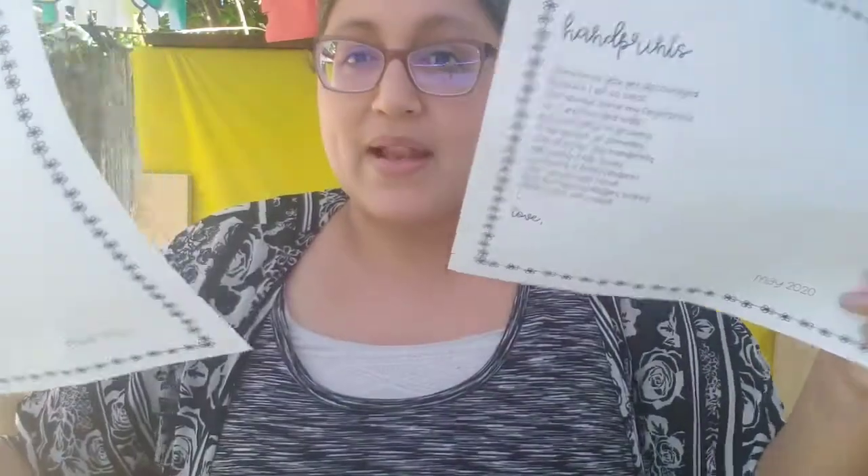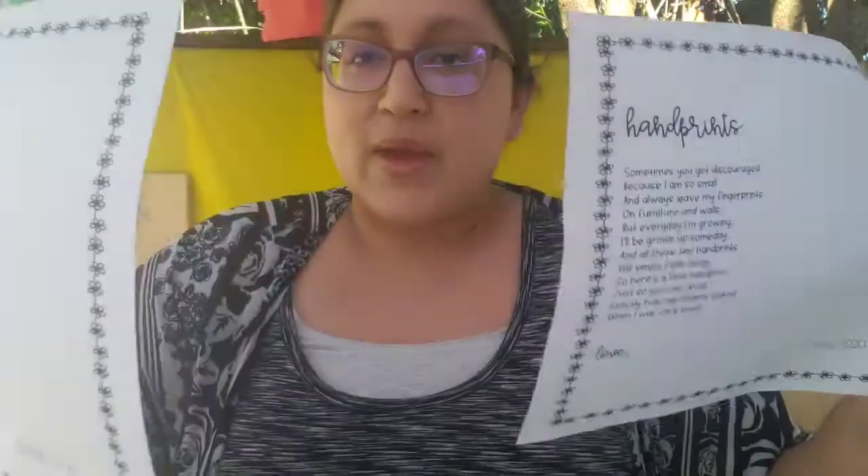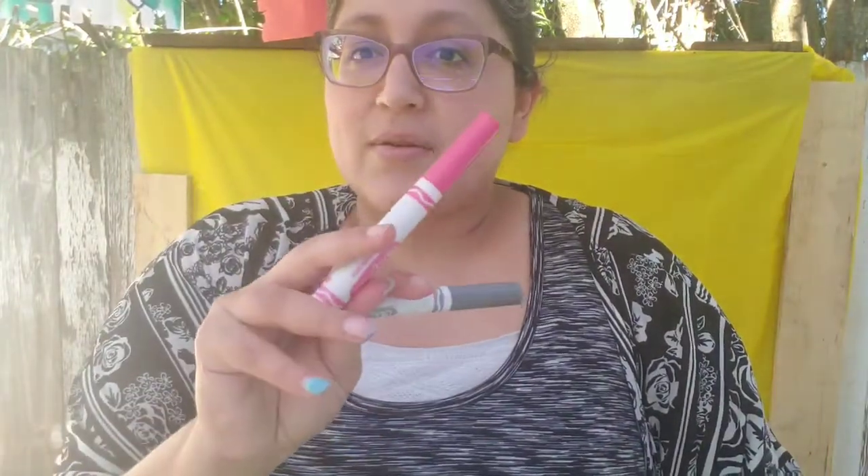To make your awesome Mother's Day gift, van a necesitar el papel que la maestra te dio — so the paper that your teacher gave you — unas marcadores, some markers, y unas pinturas, some paints.